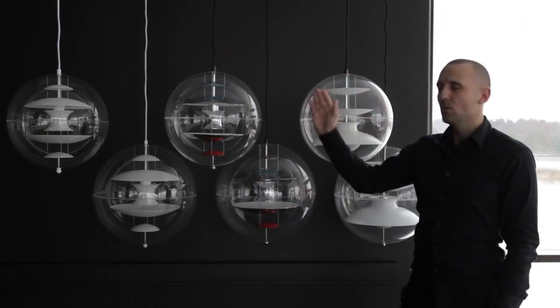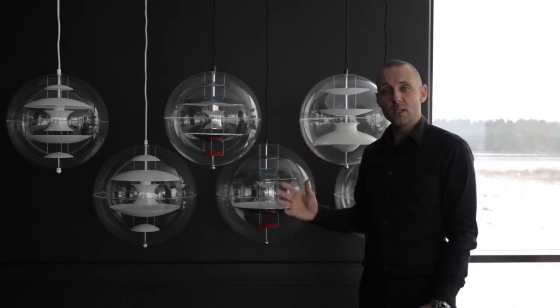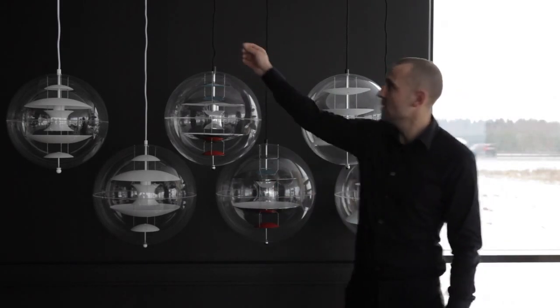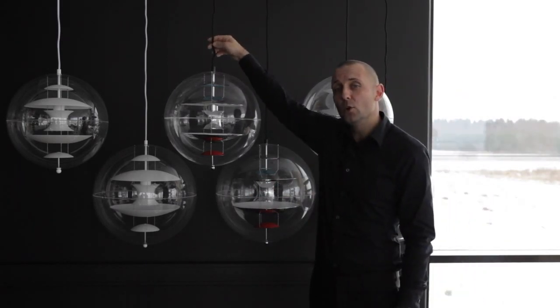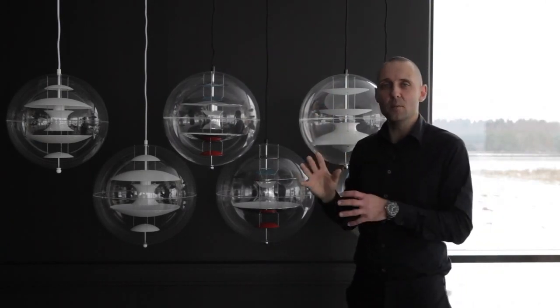With the Globe lamps, we deliver them with a 4-meter cable. Since the Globe weighs more than 4 kilos and 8 pounds, we need a safety wire. So underneath the fabric cable, you will find a safety wire, which is what you need to hang the lamp in.